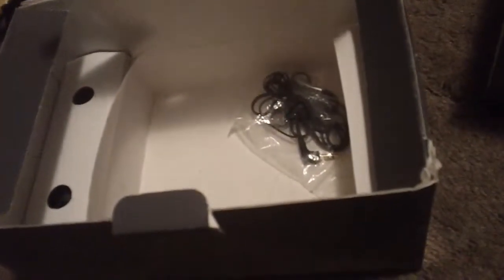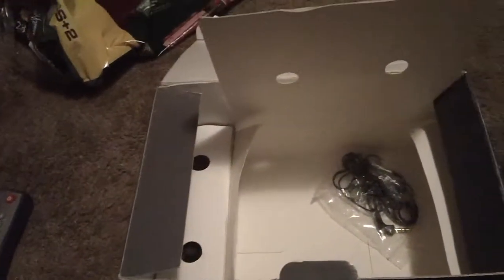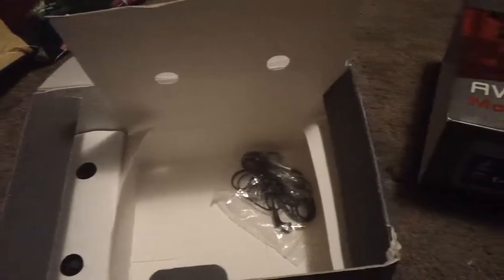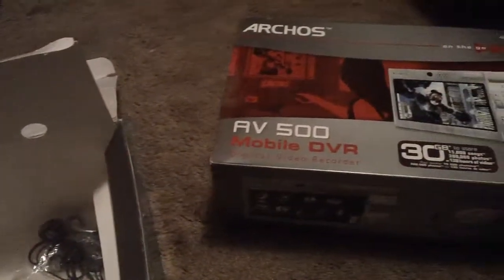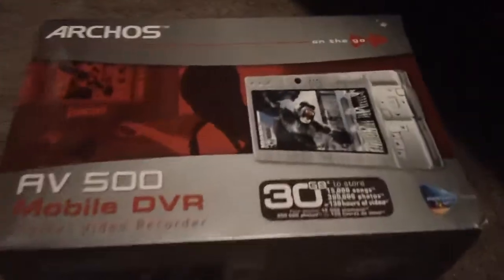That's all that comes in the box. Don't forget to check out part two on my channel — it'll be going over the actual device itself and I highly recommend you check that out. This is just an unboxing for the AV500 Mobile DVR. Thank you.